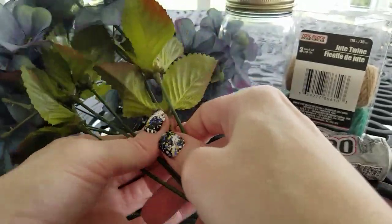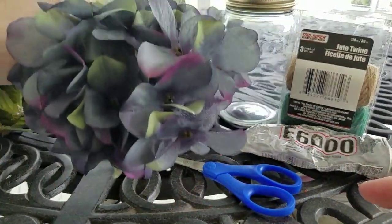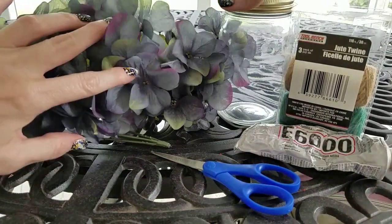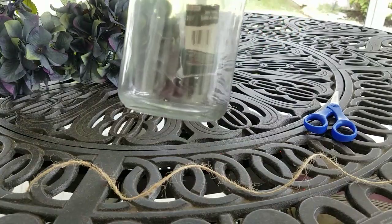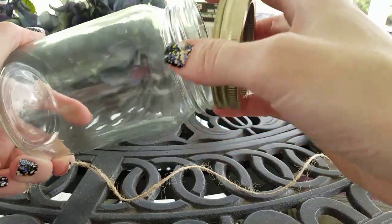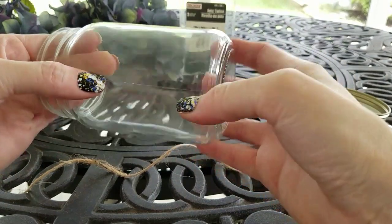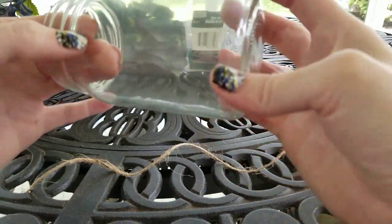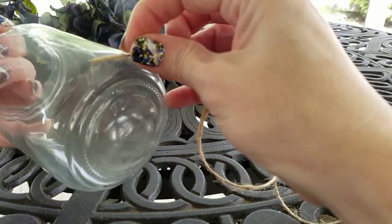You're also going to want to take the leaves that are on the hydrangeas and push those all the way up to the flower. This is going to make it fuller as well. The mason jars at Dollar Tree do have two seams on the sides, so it'd probably be best if we start wrapping our twine there.